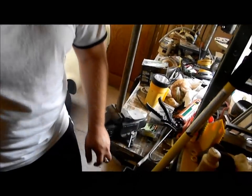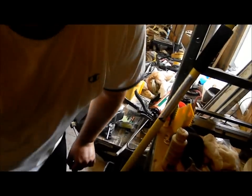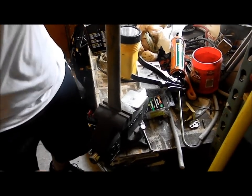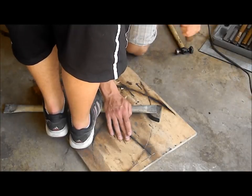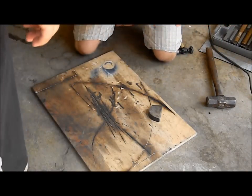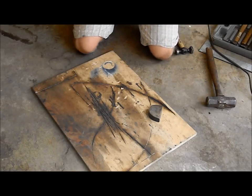Has there ever been an injury on Poor Man Mods? Ever? Not that's been recorded. That's it, that's all she wrote. Now I'll just get a hammer and flatten that out.